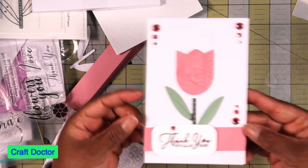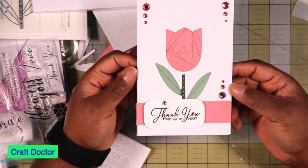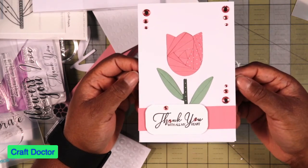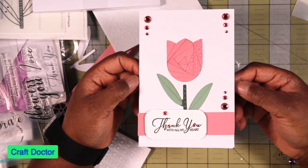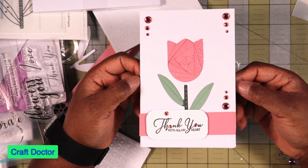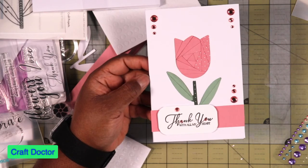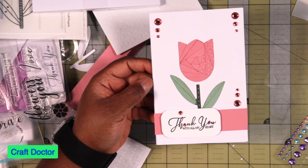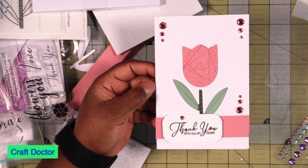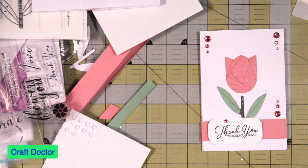Look at that — I love this, this is so cute! This is the very first time I've ever done anything like iris folding and it turned out pretty good. What do y'all think? Let me know what you think about this, and let me know if you have this kit. Thank you so much for joining me and I will see you all in the next one.